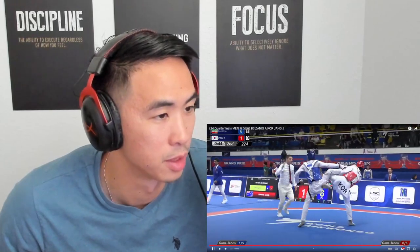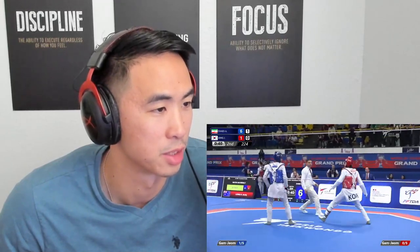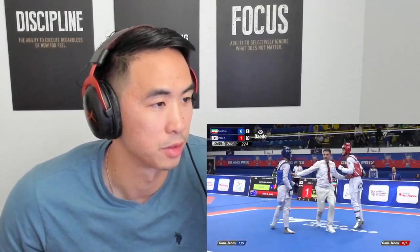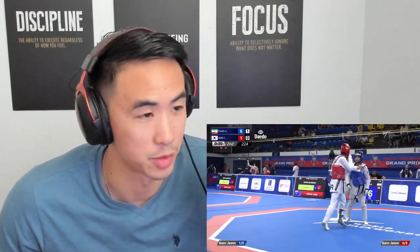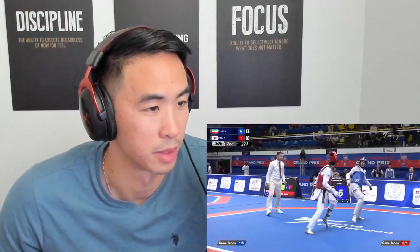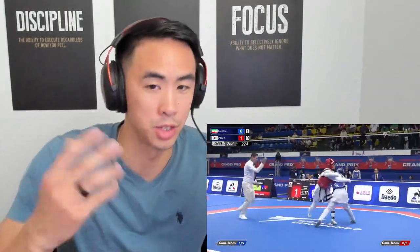He's trying for headshots. This is what I talk about when taking short head kicks — kicking in the space between you and your opponent. That way when they're sliding in, you can get them. Since he knows Jun Jang has to move forward to score, he's just throwing stuff in the space between them so Jun Jang runs right into it. 44 seconds still a lot of time.